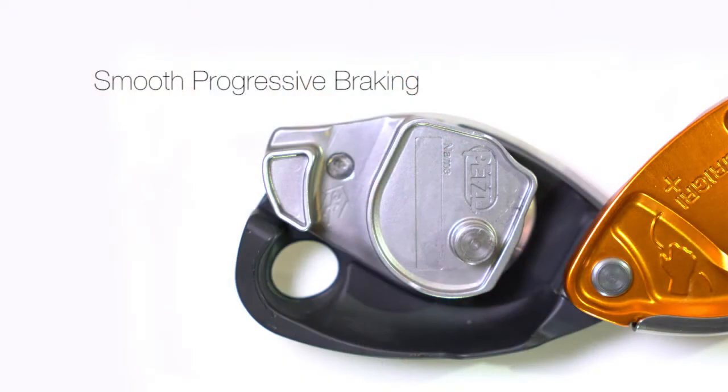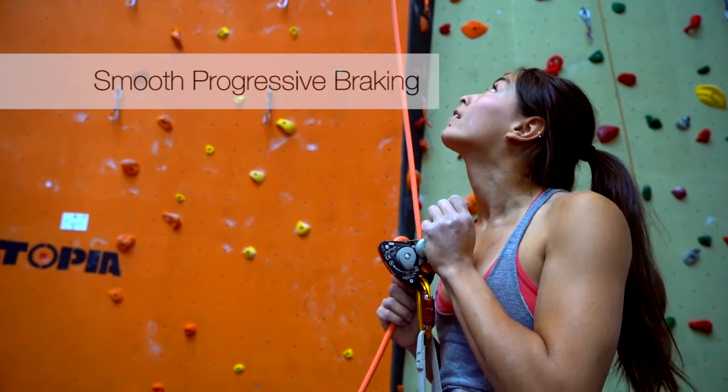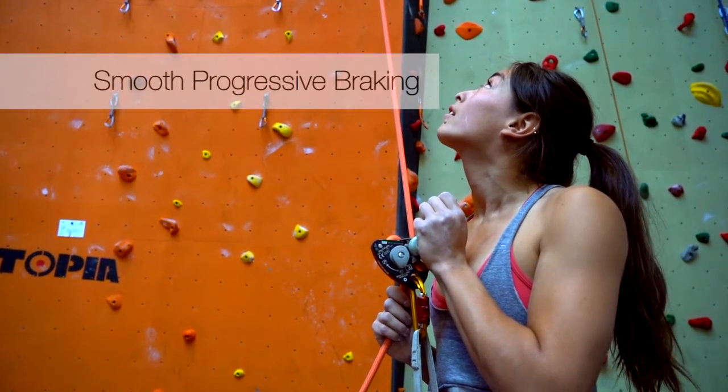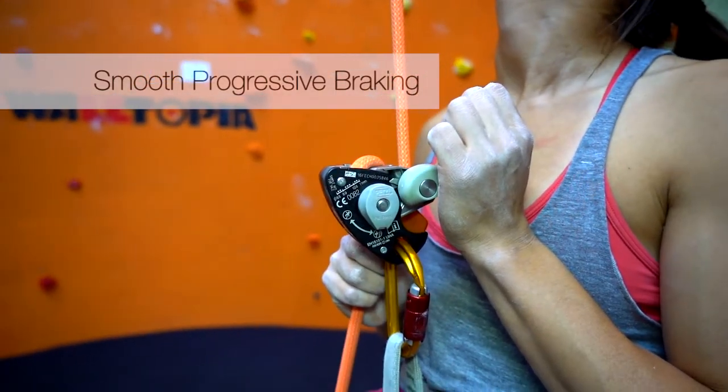With smooth progressive braking, the redesigned inner mechanics of the Grigri Plus provide a controlled lowering experience that allows the user to smoothly regulate the rate of descent while lowering the climber or rappelling. Like all belay devices, the belayer must maintain control of the brake strand with their hand at all times.